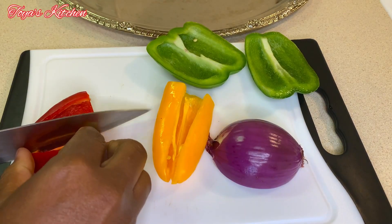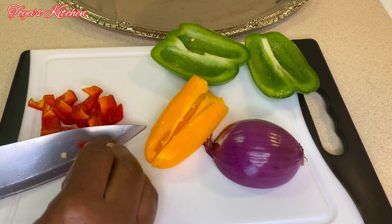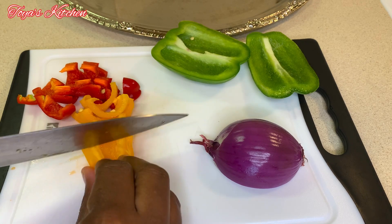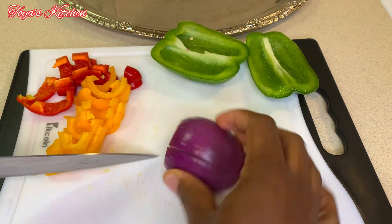In the meantime I'm going to go ahead and prep my veggies. Here I have some red bell pepper, green bell pepper, yellow bell pepper, and some red onions. You could use white onion if you want, and you could use any assorted colors of veggies that you like.